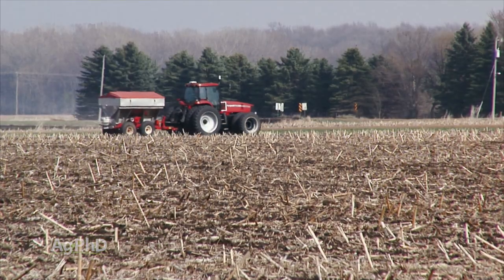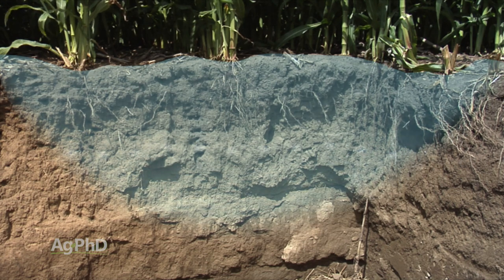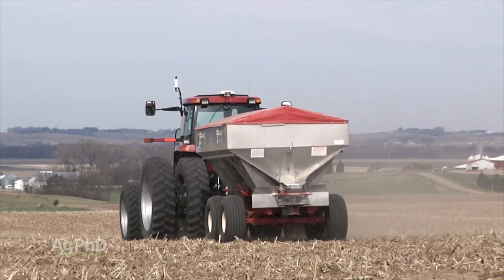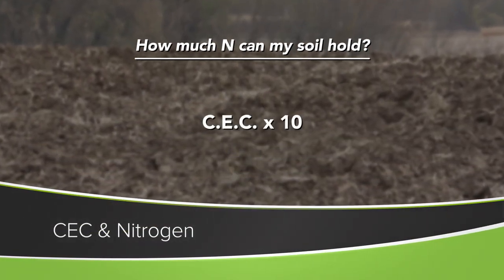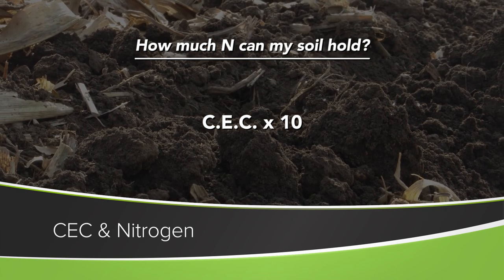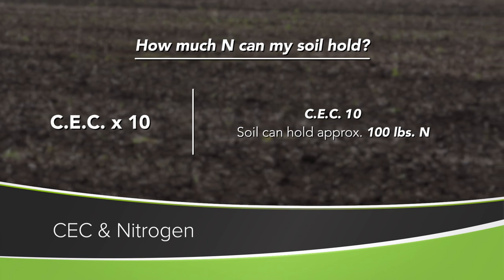Well, one of the nutrients that we'll be really curious to see the cation exchange capacity for is nitrogen. When I think about nitrogen, one of the biggest fears that most farmers are going to have is that it could leach out. We look at cation exchange capacity as a great indicator of how much nitrogen our soils can hold. When we put together a nitrogen management program, our rule of thumb is to take 10 times the cation exchange capacity as a good estimation of how many pounds of nitrogen that soil can hold at one time. So if you have a cation exchange capacity of 10, well 10 times 10 is about 100 pounds of nitrogen that soil can hold at any one time.